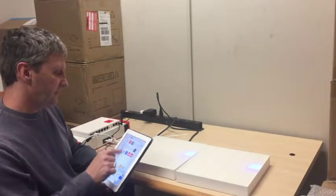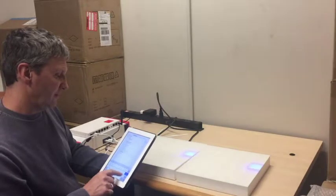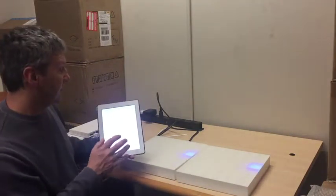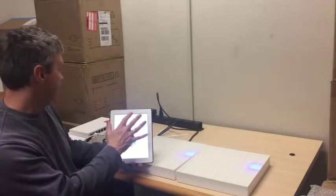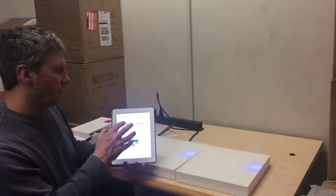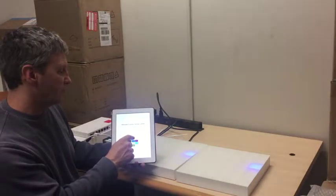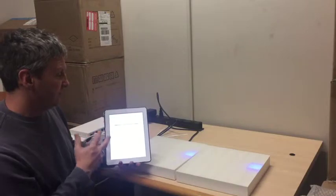In the browser URL bar, type in Leland dot local. The iPad has now connected to the smart hub. We have a password — you can remove it, but it is red, orange, orange, red, or 1-2-2-1. Now you're logged into the smart hub.